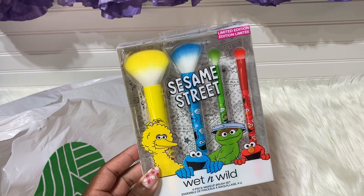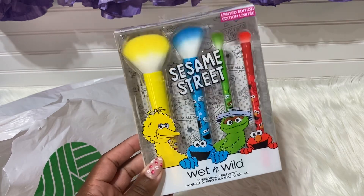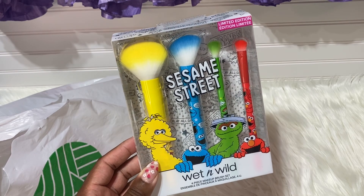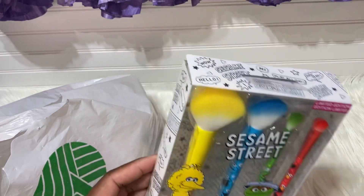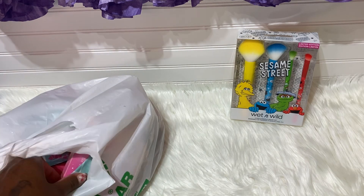You guys already know about this — it was so crazy trying to find these items at the Dollar Tree. Everyone was on these when they hit the shelves. If you're still looking for the Sesame Street items from Wet and Wild, Walmart has them available and also Amazon. I'll link them in the description box — just note the price is not $1.25.